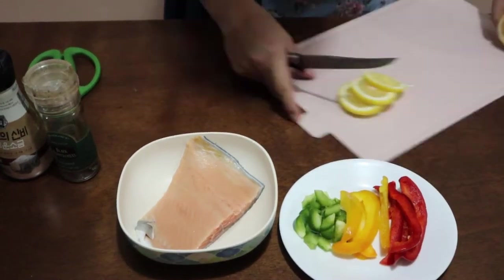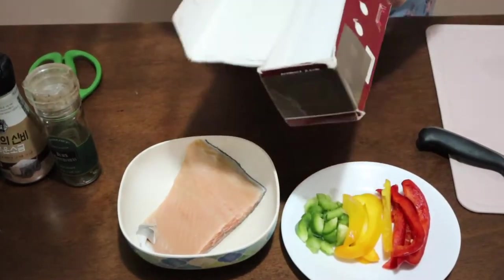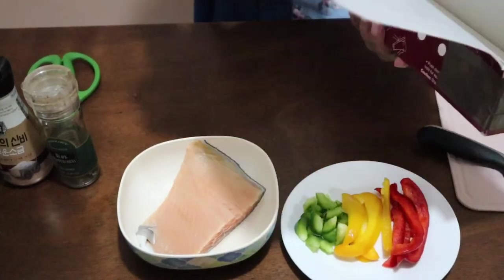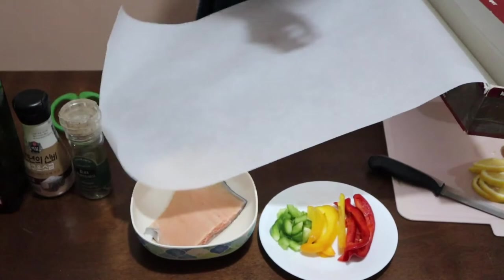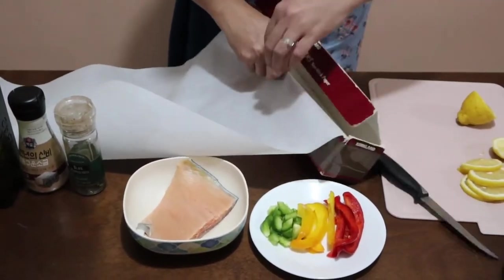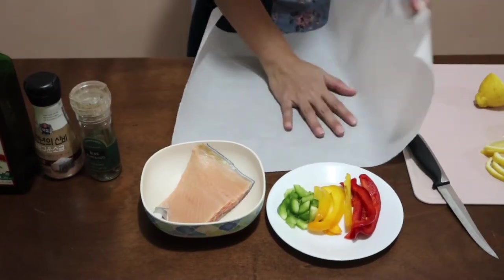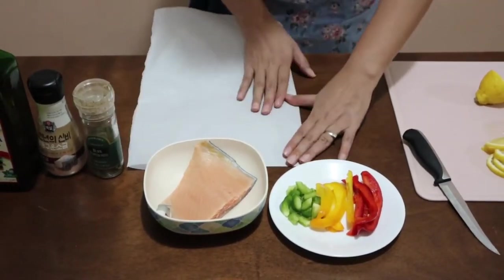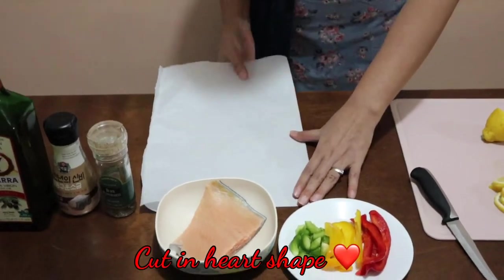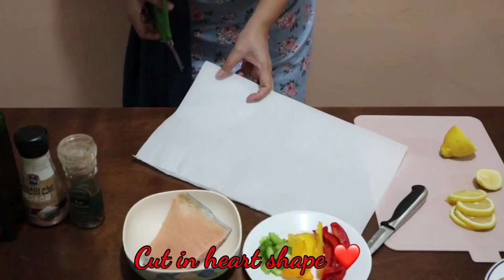I'm going to set it aside and get my parchment. I'm going to cut a big size, even if I'm just going to use a small amount of it. Fold your parchment in half and then cut it like you're going to cut a heart.